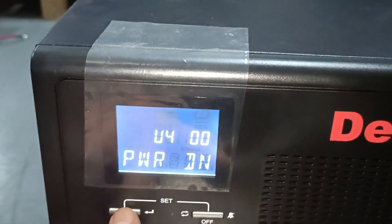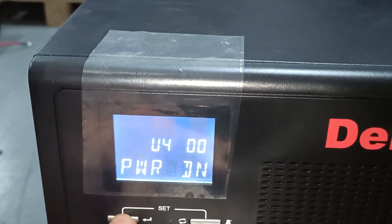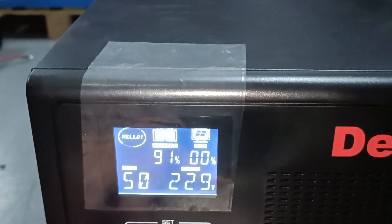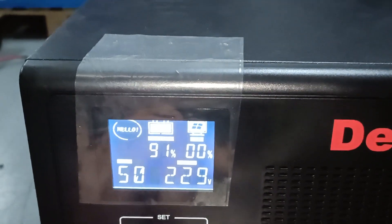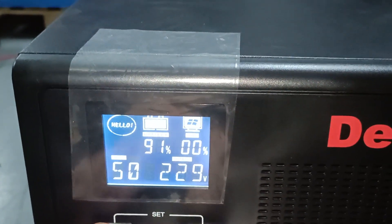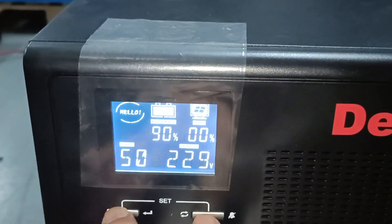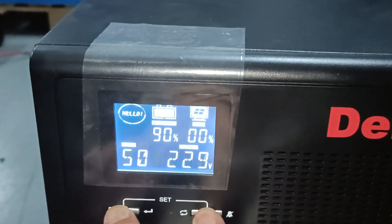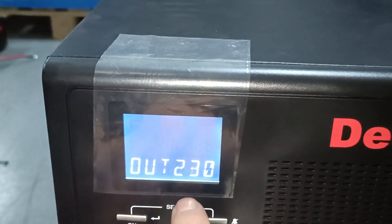Hold the button in until the inverter switches on. You will hear it clicking when it switches on. When you enter the setup menu of the inverter, press the two buttons together.